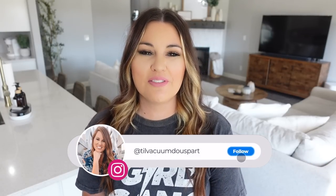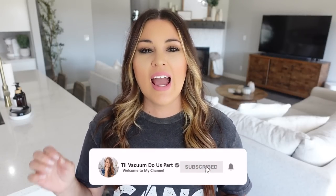Hello guys and welcome to Till Vacuum Do Us Part and welcome to my fall home tour. This one I'm going to film just a tad bit different. I'll still be showing you all my fall decor that I have up, but I also want to share changes or tweaks I've made off camera, show some future ideas, and areas I'm wanting to work on so you guys can see future content. If you're new here, go ahead and click that red subscribe button and turn on all notifications so you don't miss any future uploads.